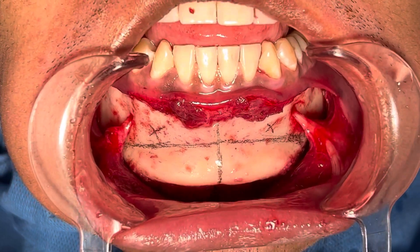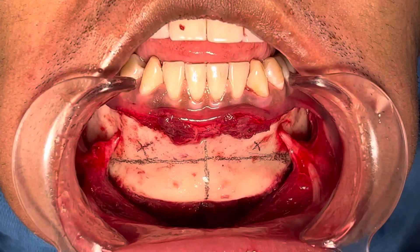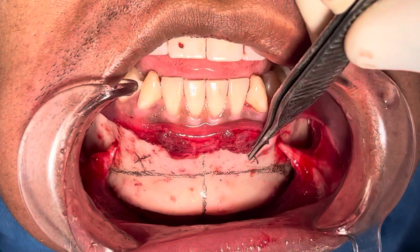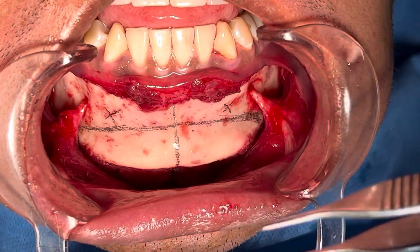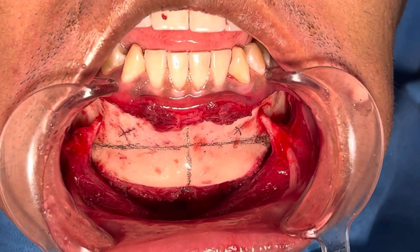We've exposed the chin and we're doing a chin augmentation. I've done the marking for the osteotomy and also the planning for the distance from the apex of the teeth and the mental nerve. Here we have less height of the bone, but we're going to do both vertical and horizontal augmentation.